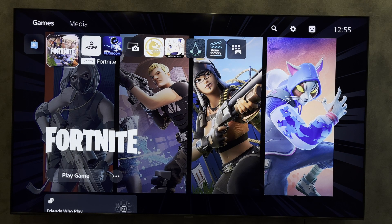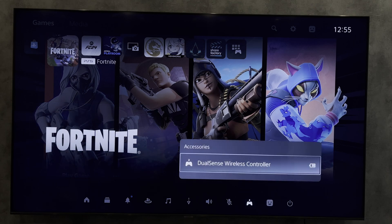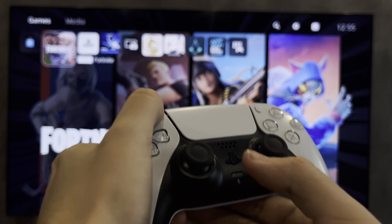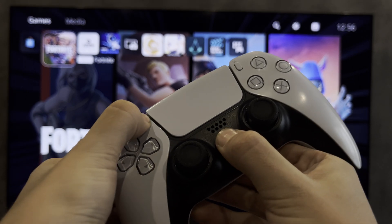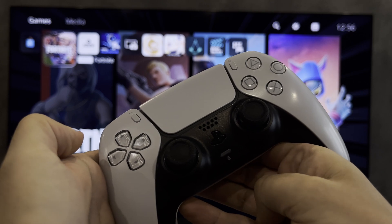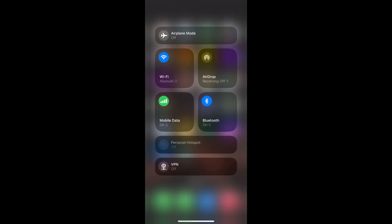Press the PlayStation button. Go to Accessories, then DualSense Wireless Controller, and turn it off. Hold down the Share button and the PlayStation button until the controller starts flashing blue — the controller is now in pairing mode.